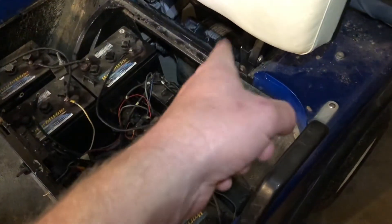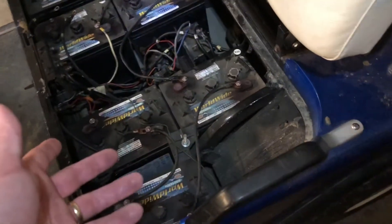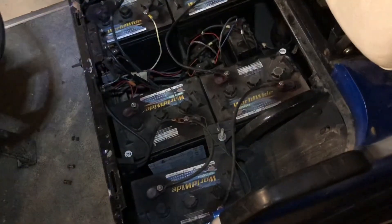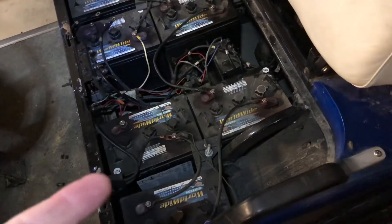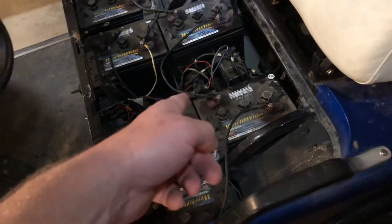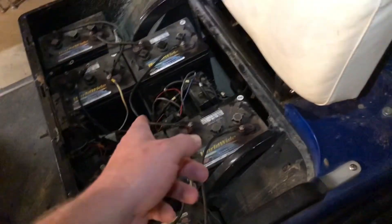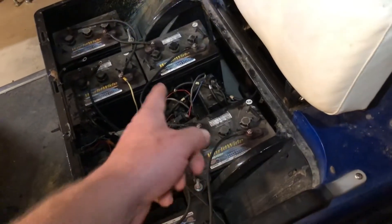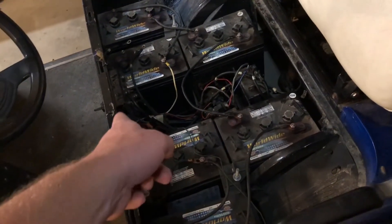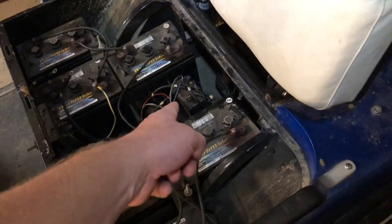We've really run out of components it could be — it's about got to be the speed controller. The speed controller controls the speed — it adjusts, based on what the potentiometer is telling it, the amount of voltage or amperage going to the motor. So if the potentiometer is good, the motor's good, the solenoid's sending power, the forward-neutral-reverse is good, and the ignition switch is on — it's about got to be the speed controller.